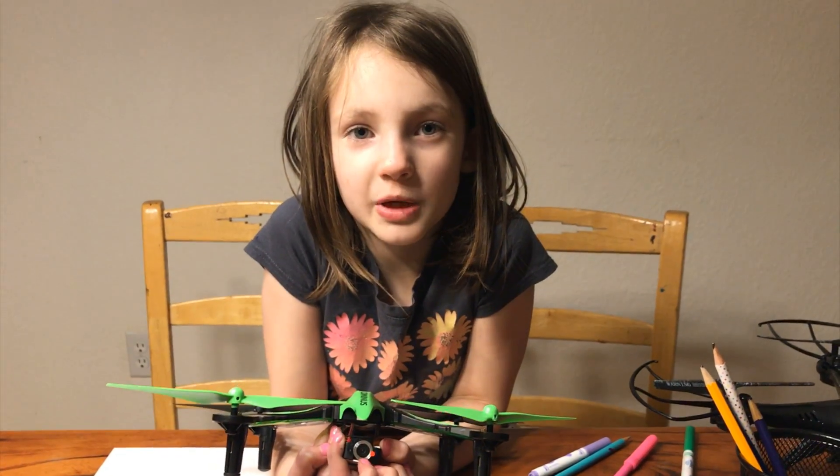Drones have their own Wi-Fi, so we can attack them like we attack routers. In the last era, lots of cheap drones got released — this is good for flying, but people should pay more attention to their security.